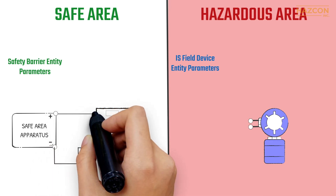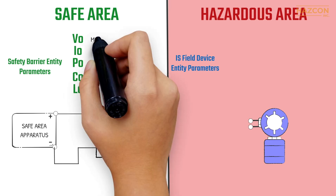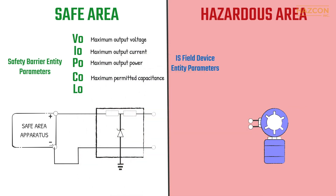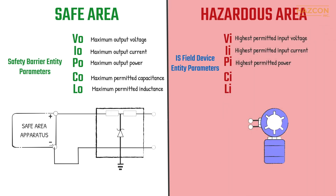Entity concept is a globally recognized method that specifies the maximum energy a given safety barrier can ever deliver, and the maximum energy a given field device can ever receive and still be safe. For the safety barrier, the maximum allowable values apply to the maximum amount of voltage, current, and power the safety barrier can deliver to a hazardous area, as well as the maximum permitted capacitance and inductance that may be safely connected to the output of the safety barrier. For the field device, the entity parameters relate to the maximum allowable amount of voltage, current, and power which may be received as an input, as well as the equivalent internal capacitance and inductance.